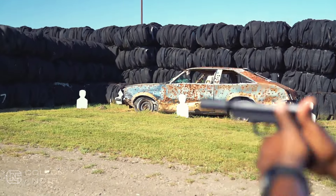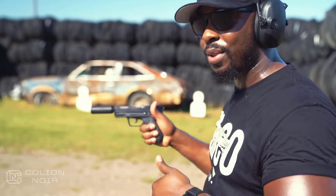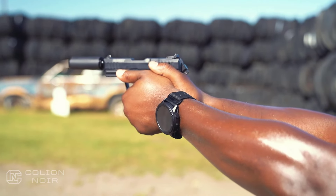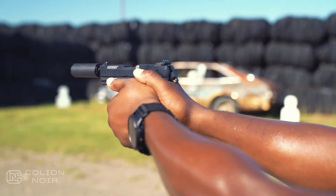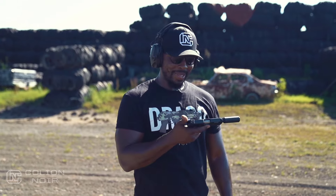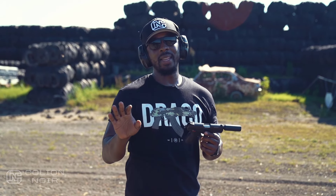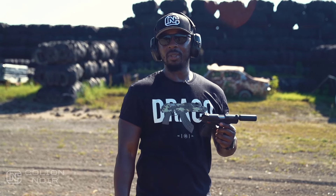I keep forgetting the inversion of the safety — that's something you're definitely going to have to train for if this is a gun you're going to be regularly using. I'm still a Mark IV fan, I really am.